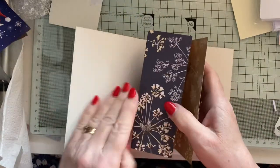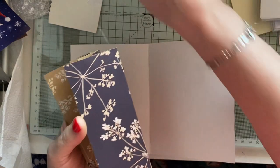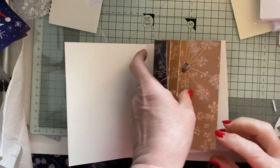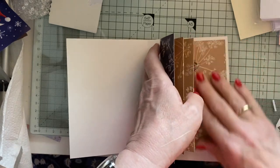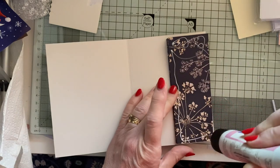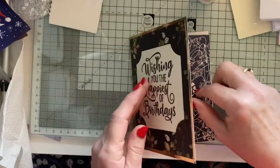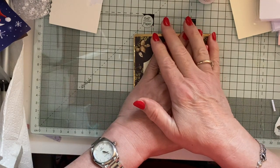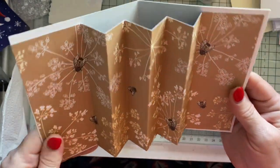Now we're going to put this inside. We're going to glue one side down and then the other — I'll do the back first, it doesn't matter, whichever is easier for you. Leave a little bit of a gap at the top and the edge. It seems to have grabbed, so I'll leave it to stay there, then we just shut it and fold the card over. I'll just hold it for a little while.